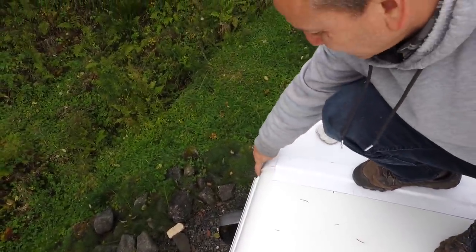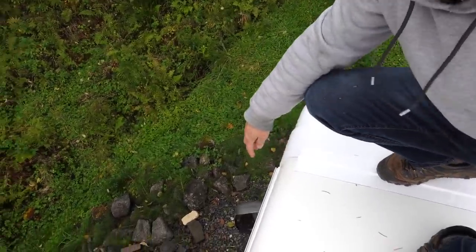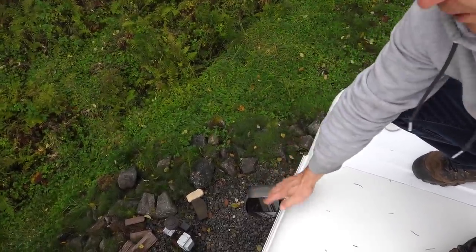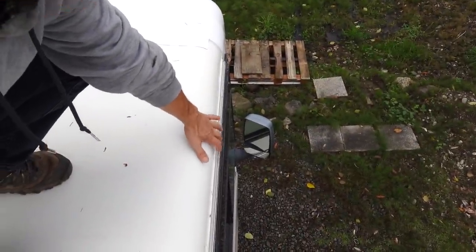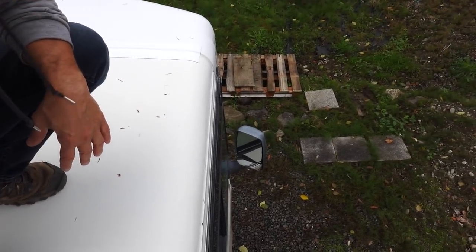I sealed up the front cap with some white Pro Flex and I've also been working on resealing the entire radius along the rain gutter, all the way from front to back. That's a bit of a job because I have to clean it all out and then really pump a lot of Pro Flex in there. I'm still working on that — I ran out of Pro Flex so I'm waiting for more to arrive. I'm doing that on both sides, trying to get that whole radius sealed up all the way from front to back.